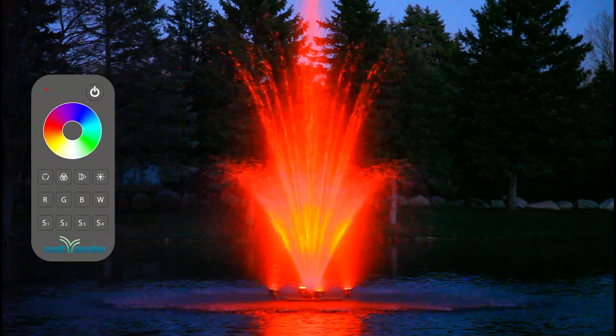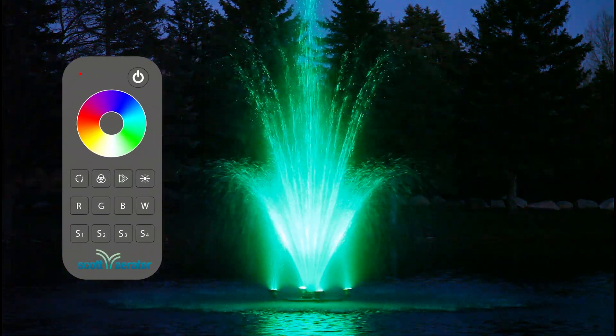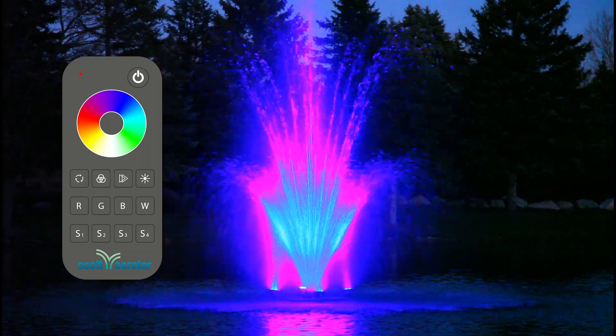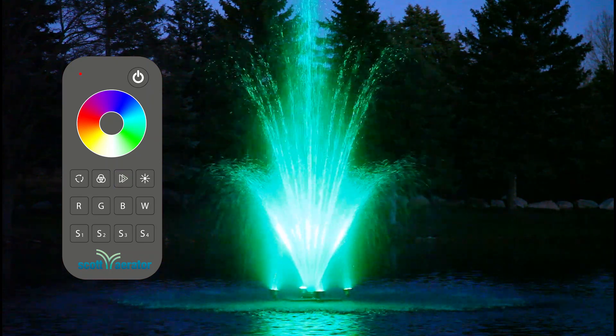In the dynamic color changing modes, the arrow button adjusts the speed at which colors switch. Short press to toggle through 10 speed levels. For the default speed, long press for 2 seconds.